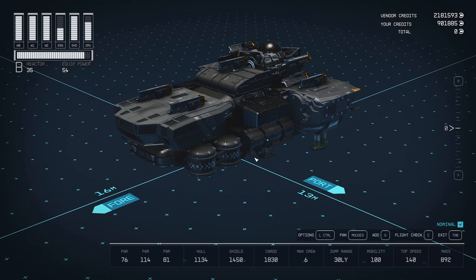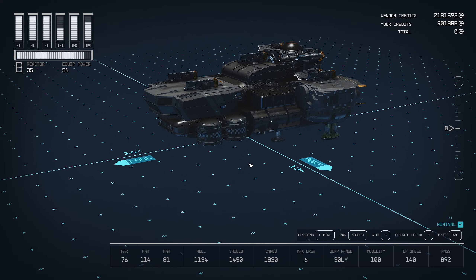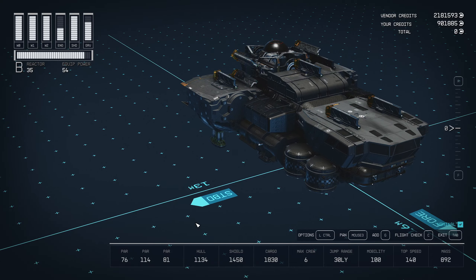We're in the shipbuilder now. As you can see, it has a profile of a large mechanical foot. I kind of like the beefy look that it has. It has 1,830 cargo, six crew members, 30 light-year jump range, 100 mobility, 140 top speed, all particle beam weapons.